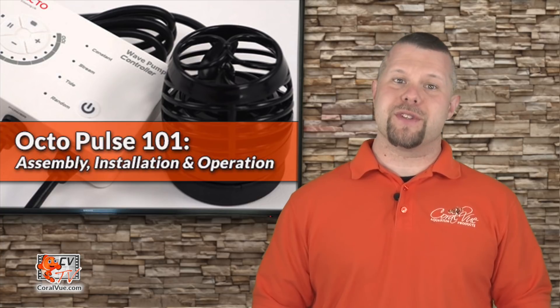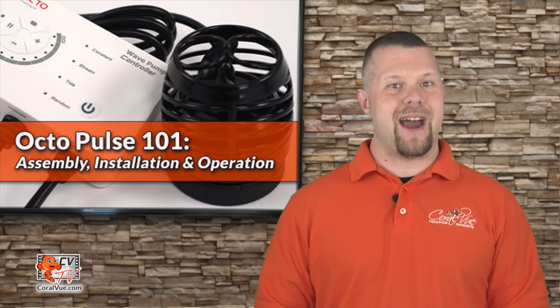Hello, this is Jeremy and welcome to another episode of CVTV. Today I'm going to cover the setup, installation, and basic operation of the highly anticipated flow pump from Reef Octopus.